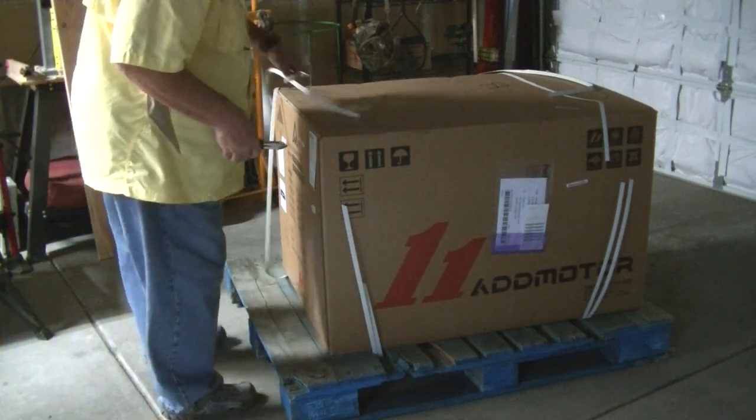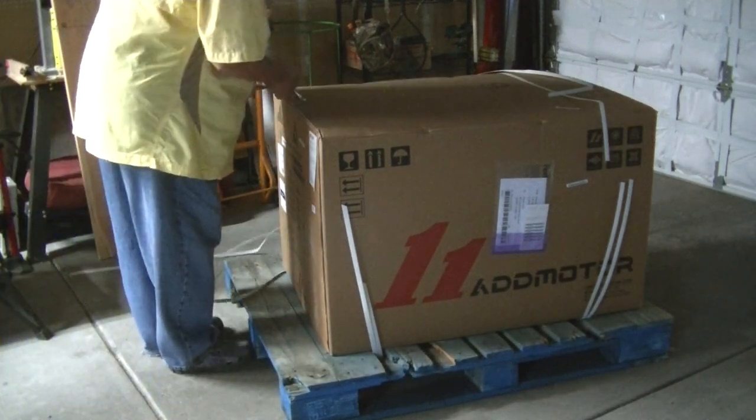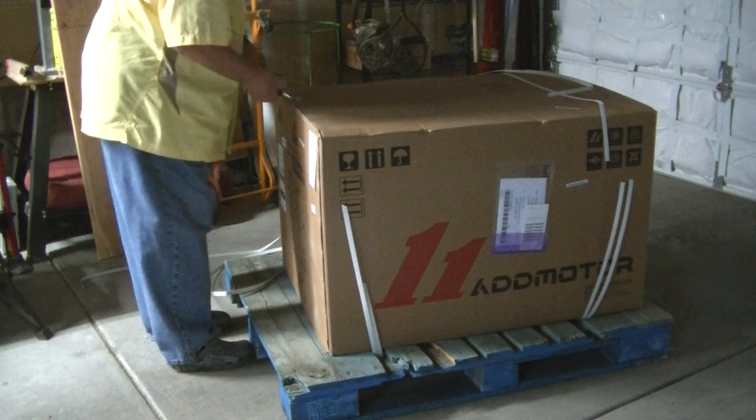Okay, let's see. Gonna have to take all these things out of here.